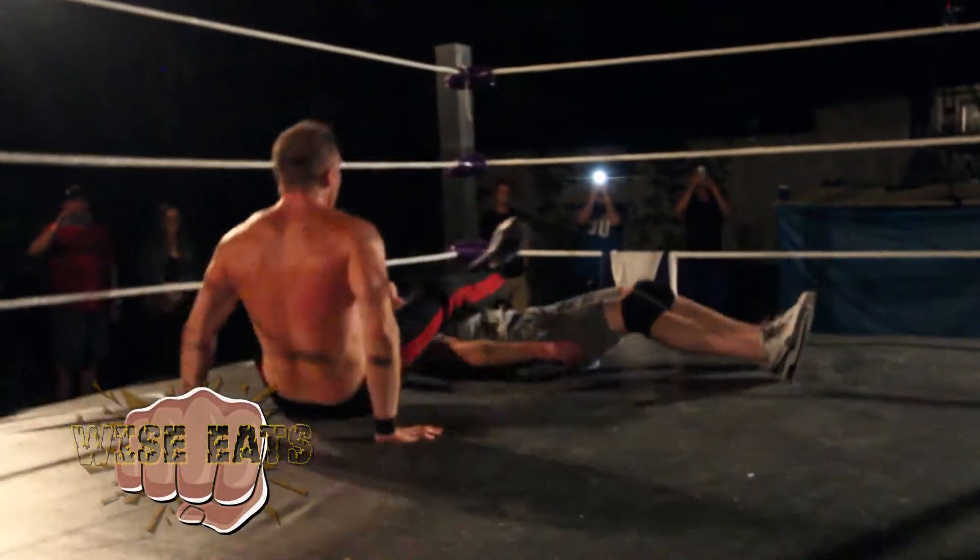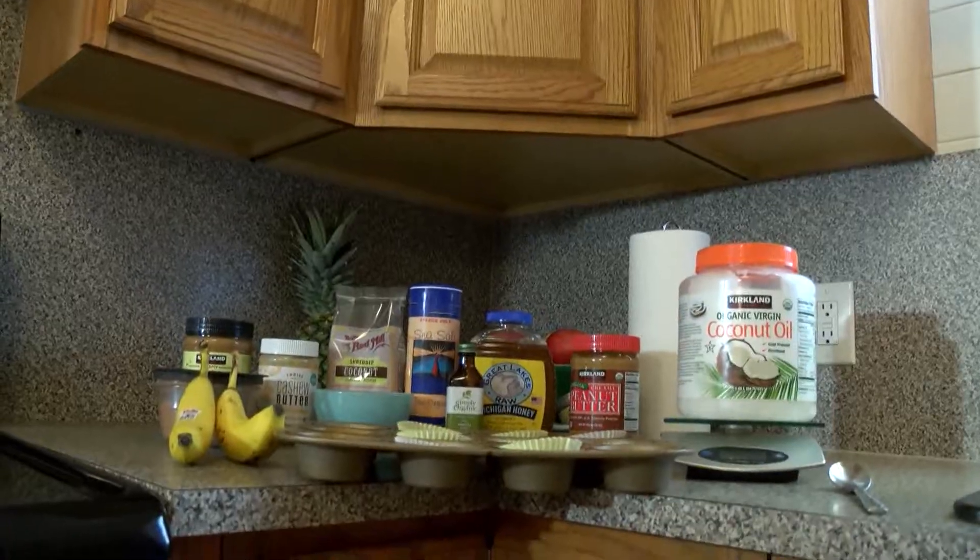Welcome to Wise Eats. I'm Wes Daddy. Today we're changing the chocolate game with the Wise Eats Cocoa Cups.